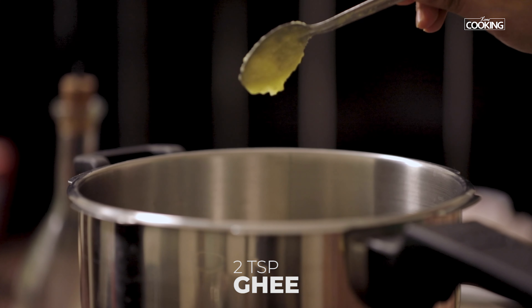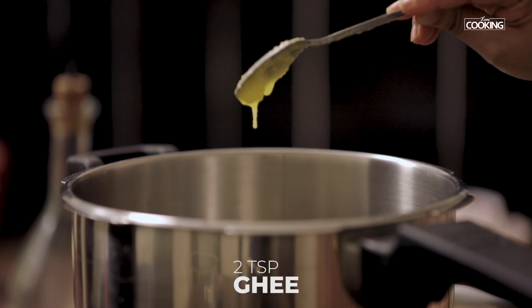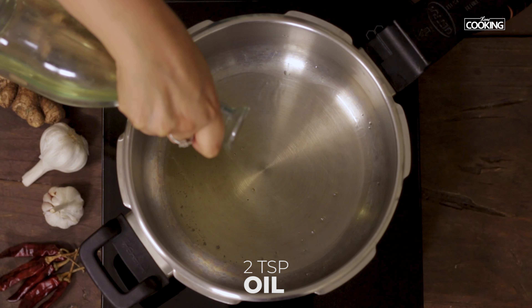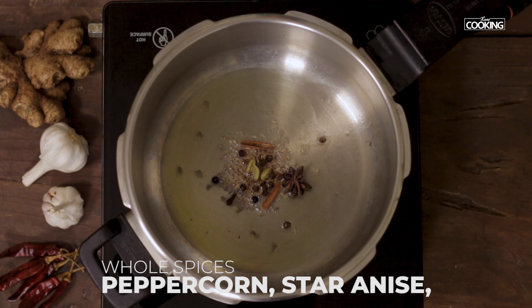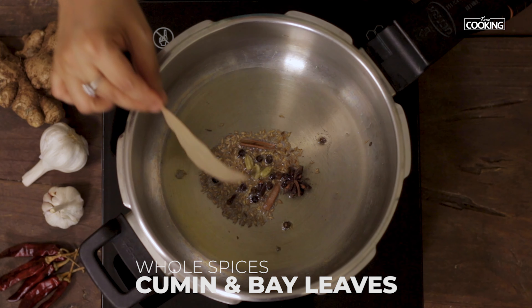To the pressure cooker, add two teaspoons of ghee and two teaspoons of oil. To this I am going to add whole spices: cinnamon, cloves, cardamom, whole peppercorns, star anise, cumin, and bay leaf.